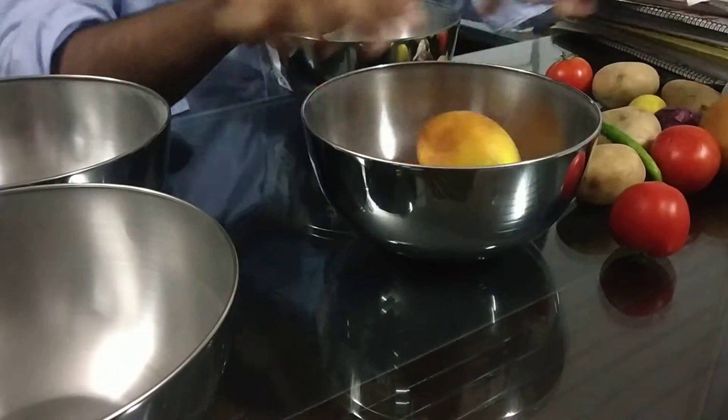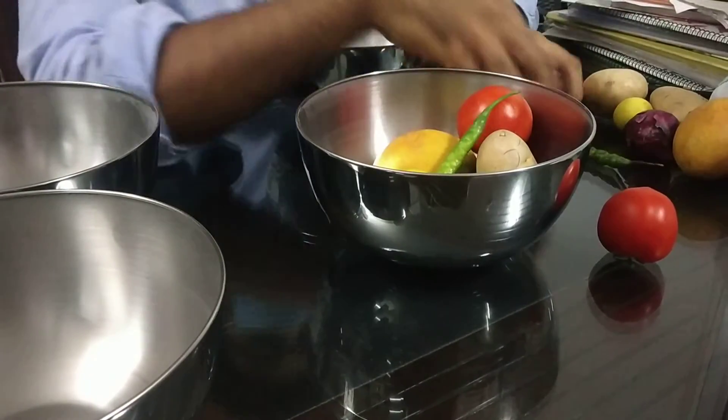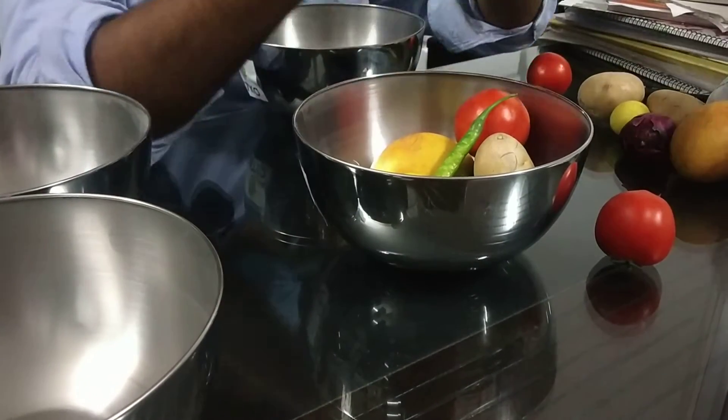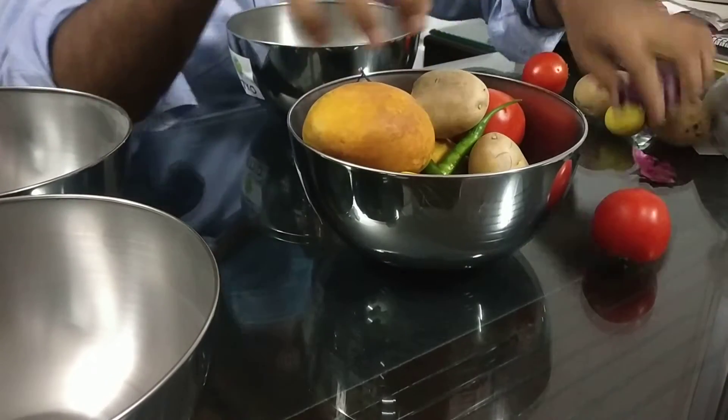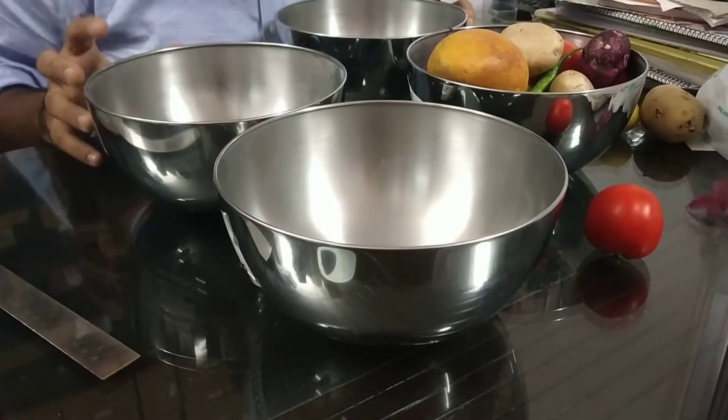It is perfect for your kitchen — for your fruit salad, vegetable salad, to store your chicken marinade, or to make a cake dough. Whatever you want, this is perfect for your home. Kitko stainless steel salad bowls, set of 4, 2000 ml.